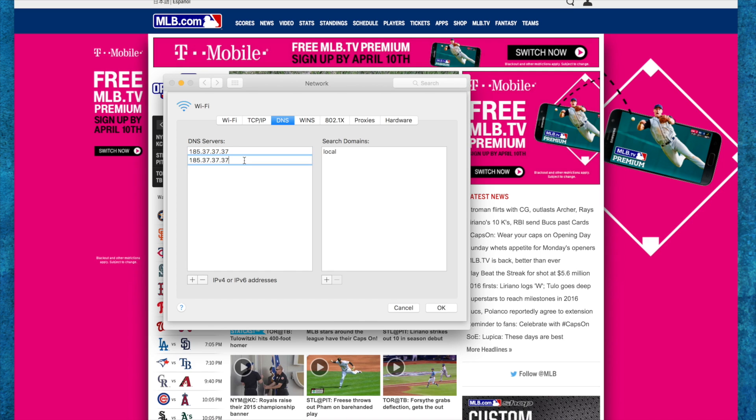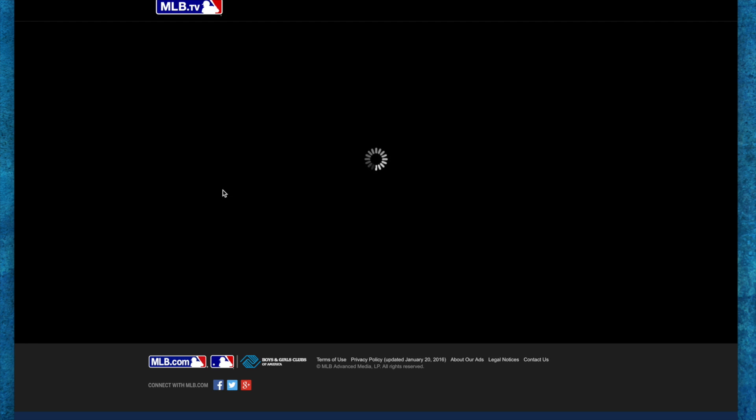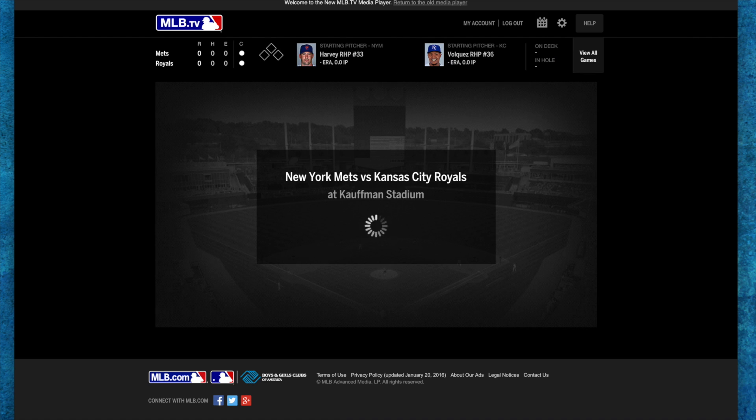I'm going to add a couple new DNS servers here — this one and then this one here. Once I've added both of those and applied it, we can jump back into the game. It's going to ask me to log into my account, and then we'll give it a few seconds here to buffer. You guys will see that I'm no longer blacked out, and we'll get the full video.